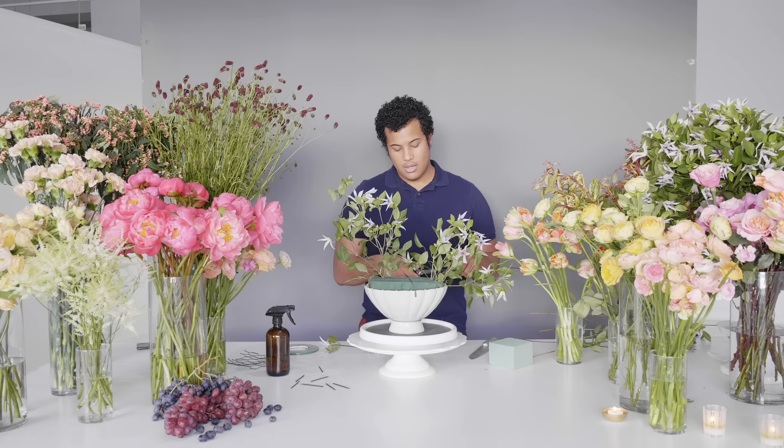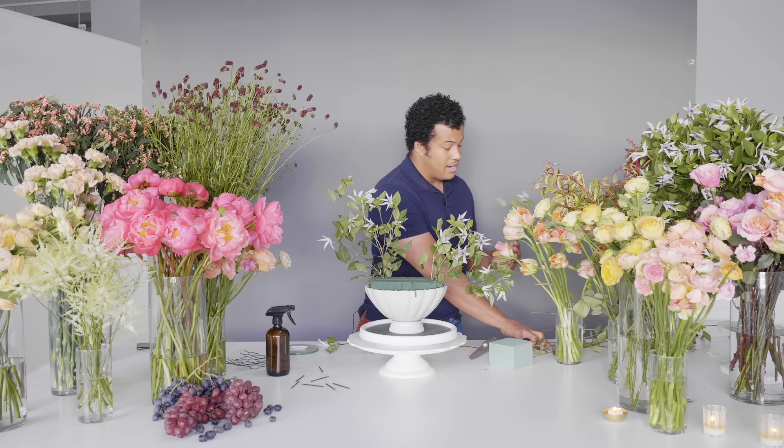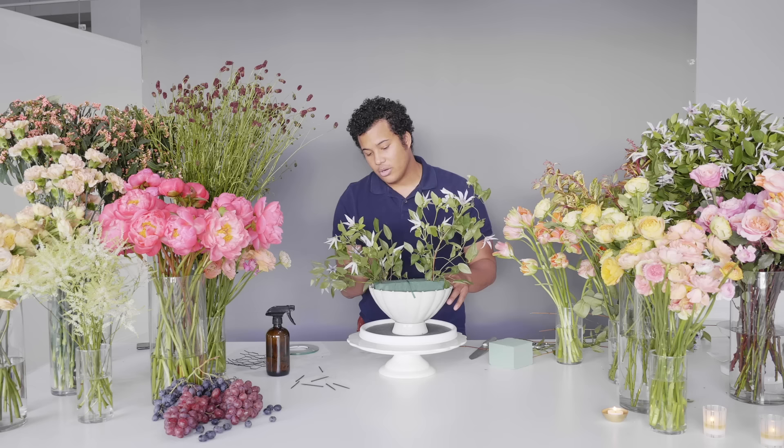It's really important when designing to consider the color palette you're working in. When you look at the color wheel, you have red and green, purple and yellow, and orange and blue — your complementary colors — and it's always nice to pair those because they're easy on the eye. Once you know those rules, you can tweak them: purple and yellow can go into eggplant and citron, red and green can go into copper and sage, and blues and oranges can extend into teal and deep rust.